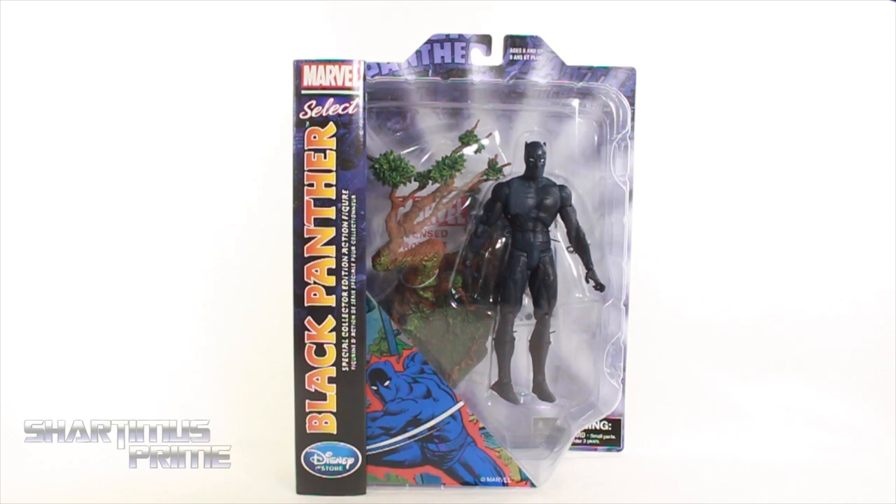What's up guys, Shardom's Prime here doing another Marvel Select action figure review on the Marvel Comics Black Panther Disney Store exclusive. If you're trying to pick this up, you can get it at MarvelStore.com or your local Disney Store.